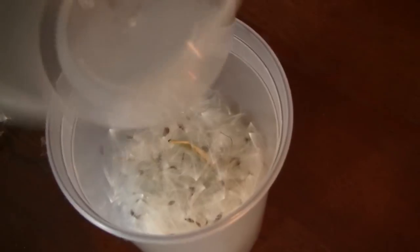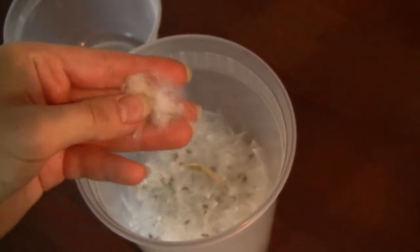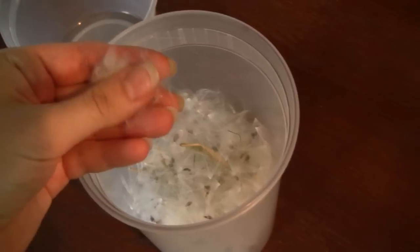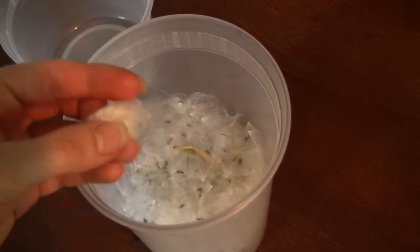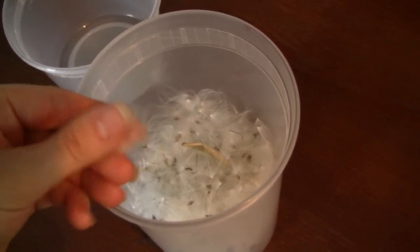When I'm done I can actually collect all the fuzz and it's really soft — it feels kind of like rabbit hair, rabbit fuzz. I believe they used to use it for pillows back in the olden days.